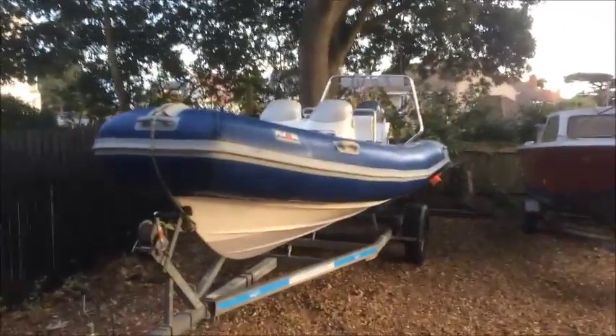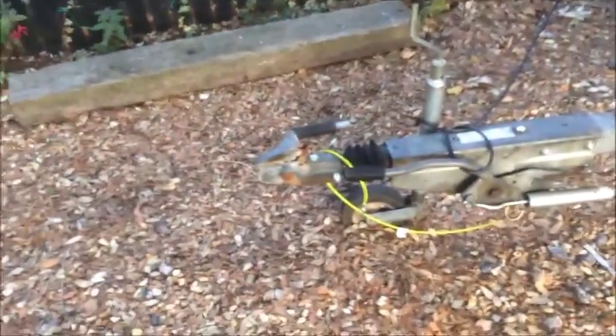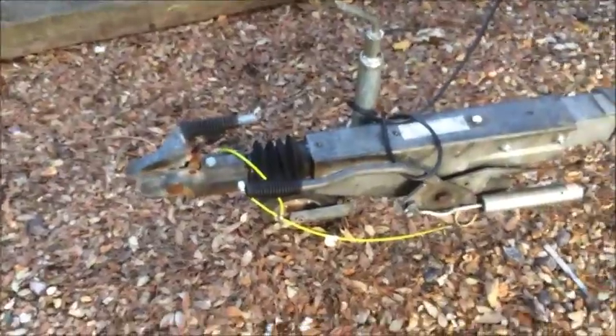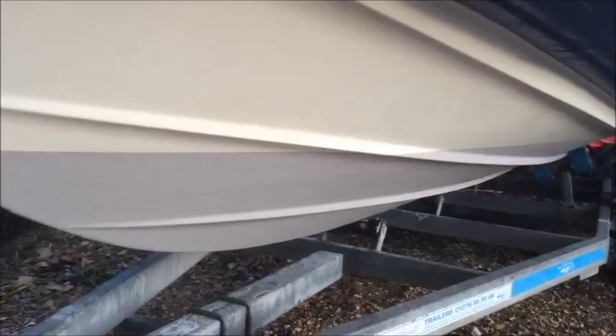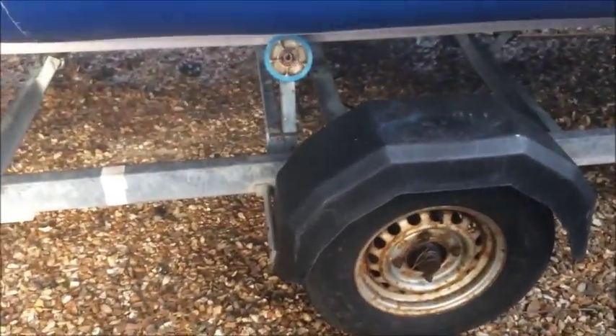This is the Avon Adventure 620. New trailer service, so that's a new damper, energy store, and handbrake handle. There's the winch, a recent coat of anti-foul, and new bearings both sides.